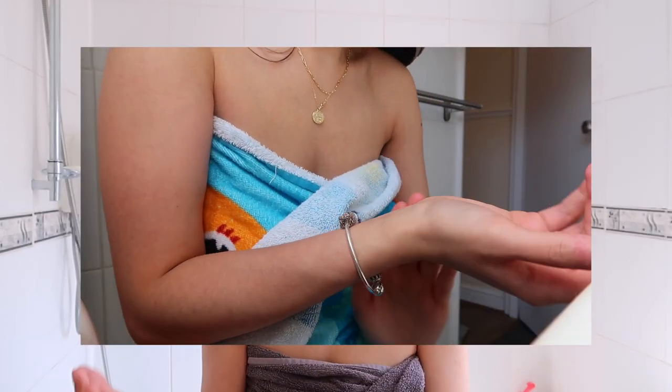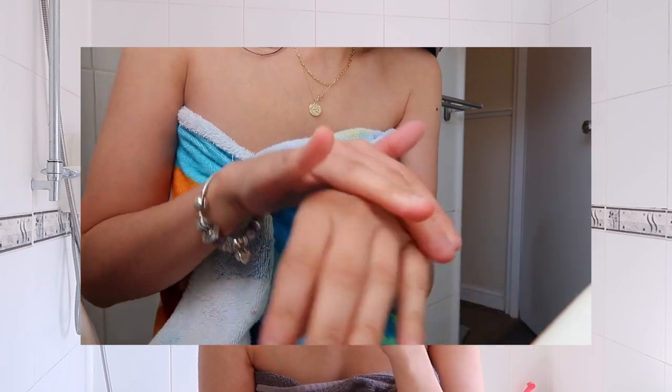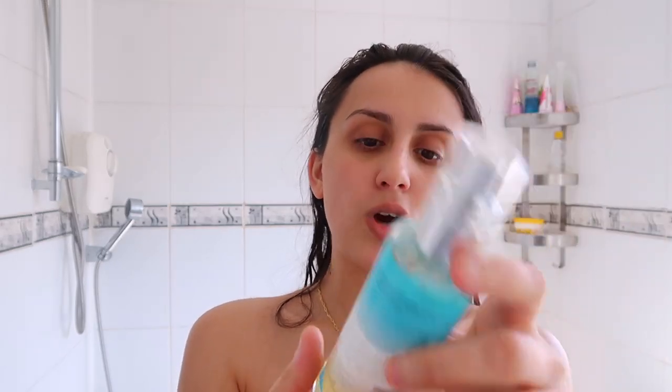So I've just exfoliated. I mainly focused on the drier areas of my skin — my wrists, elbows, ankles, the back of my legs, my knees, my neck. I exfoliated as much as I could. I've also heard that once you exfoliate and moisturise, you should really apply your tan 24 hours afterwards, so that's what I'm going to do.